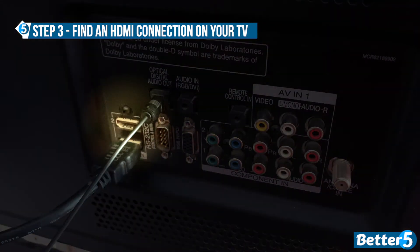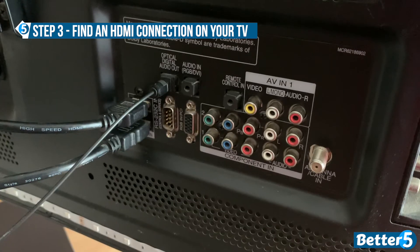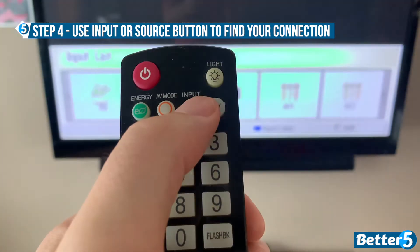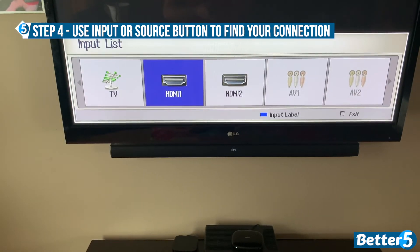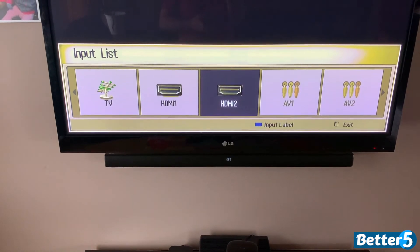In this case, I'm using input 2. Once your HDMI cable is connected, use the input button on your remote or on your TV to select the appropriate HDMI input. Remember, I'm using HDMI 2.